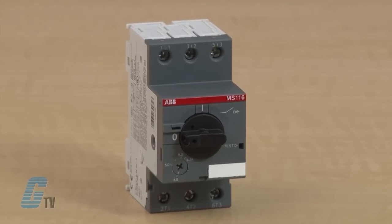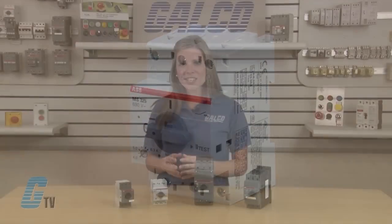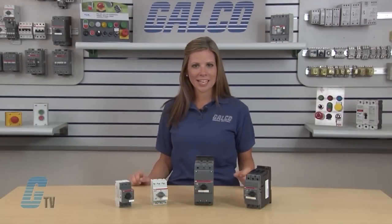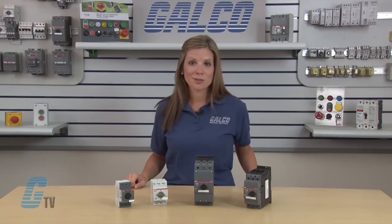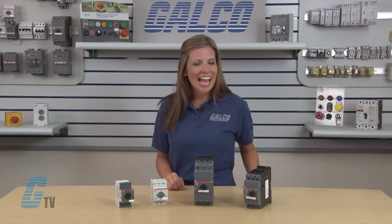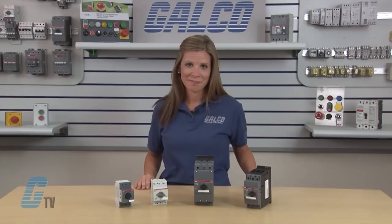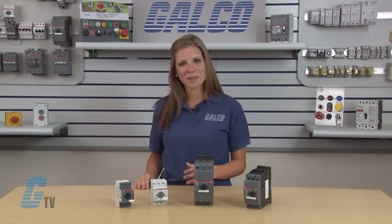Each type within the MS Series is suitable for specific power ratings of your motor, and it is recommended to use Galco's search engine to find which MMP is best for your application needs. To find the appropriate search page, take a look at the description below on the YouTube page and click on the link that will direct you to the full MS Series product line. Then simply modify your search criteria using Galco's search engine.